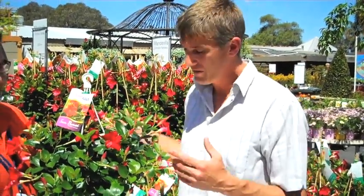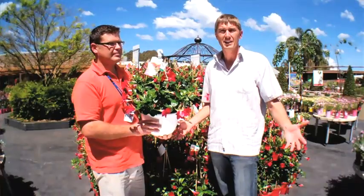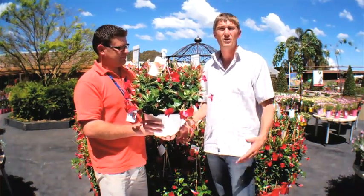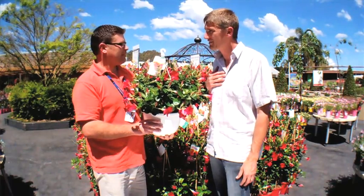Well there you have it. Whether it be landscaping throughout the garden, over your favourite fence or carport as a climbing plant, or even as a hanging basket, you can really see the versatility of Sun Parasol. So when you're next up on the beautiful Northern Beaches of Sydney, why don't you drop into your local Flower Power store or any other good quality retailer around Australia and check out Sun Parasol for yourself. Thanks Justin.